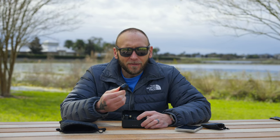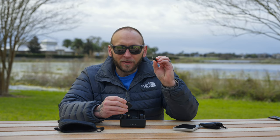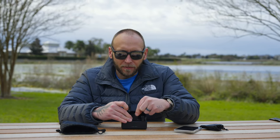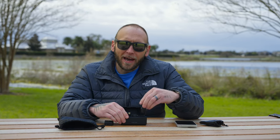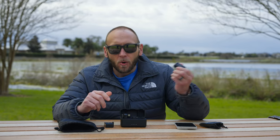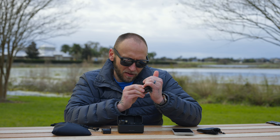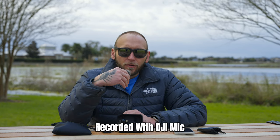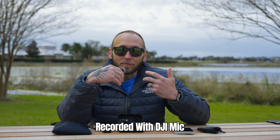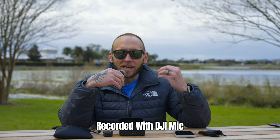Inside the kit you also get dead cats that go right on top of the mics to prevent wind noise. You can hit the record button on the side and record directly into the mic without attaching it to your phone — perfect for voiceovers or syncing audio later. So the mic is on — I'll hit record. Now I'm recording using the DJI Mic, and it is kind of windy today, but with the dead cat it's going to block all that wind noise and give you a nice crystal clear sound.